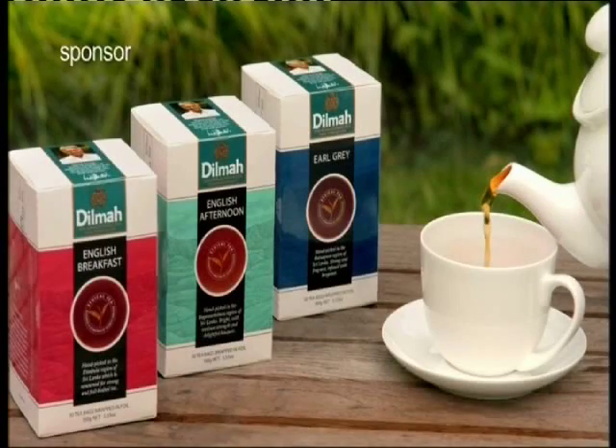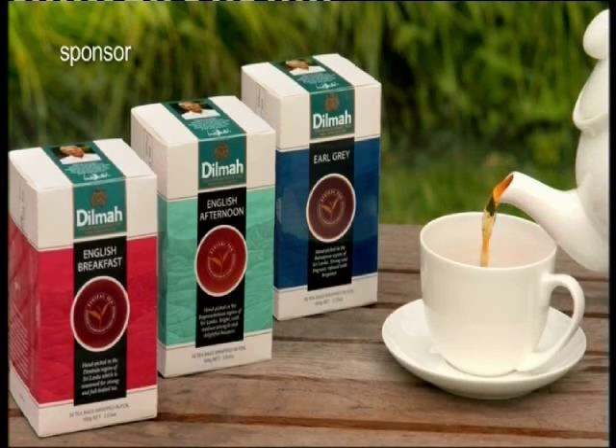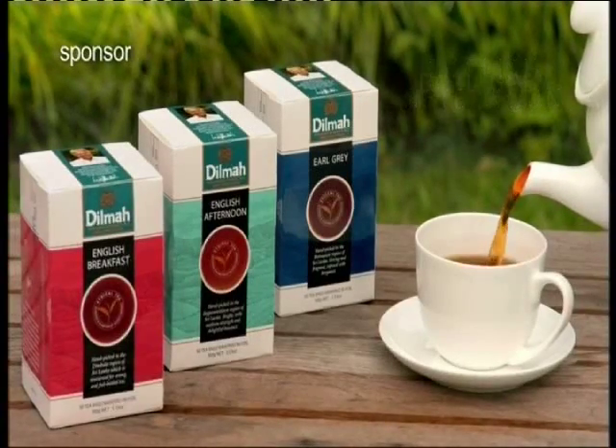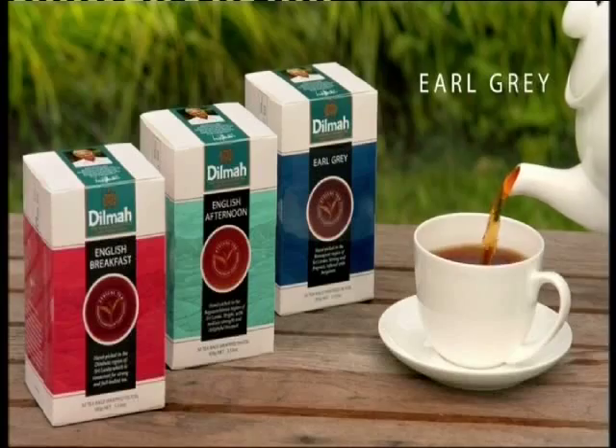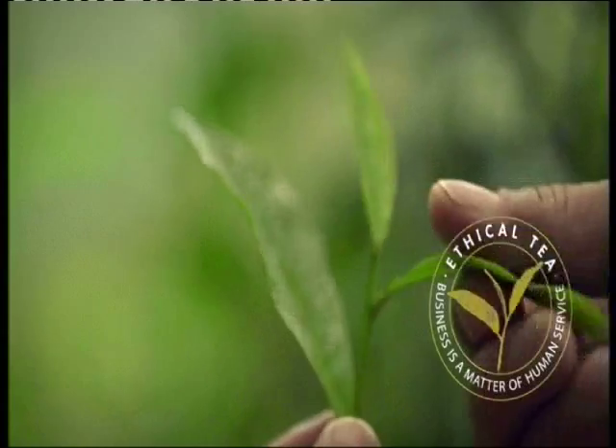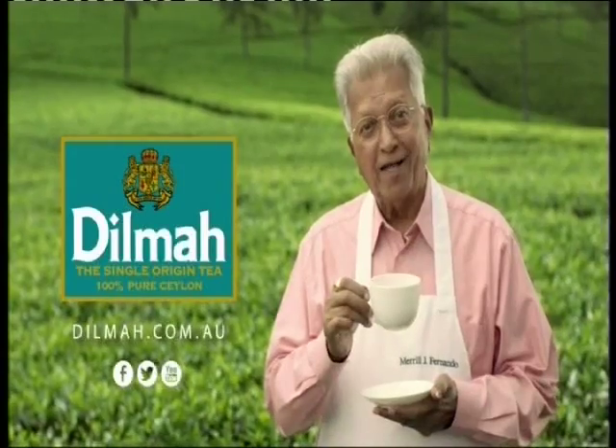Culinary Corner, brought to you by Dilmah Tea — the finest tea on earth. For a full-bodied English Breakfast Tea, bright English Afternoon Tea, and strong fragrant Earl Grey, try Dilmah's new single region selection: the tea you love, hand-picked in the region best suited to its flavor.